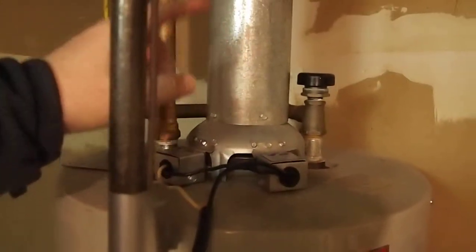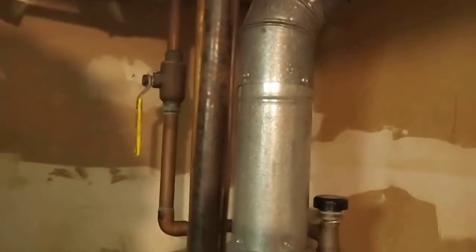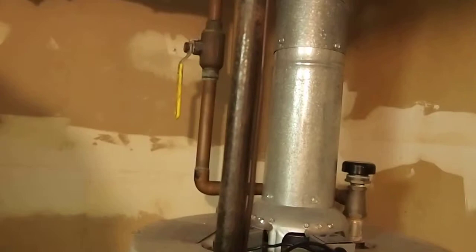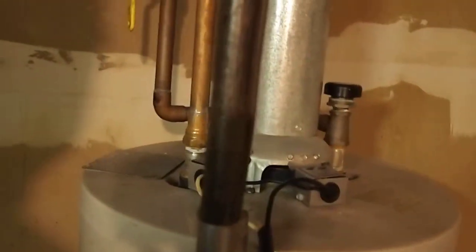When you have combustion you need to remove the exhaust gases. This is a flue that goes out — actually not to the furnace, but out to the chimney, and it shares its path out with the furnace in this house.